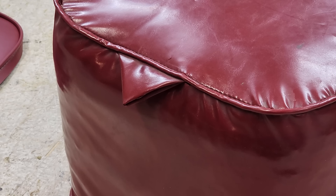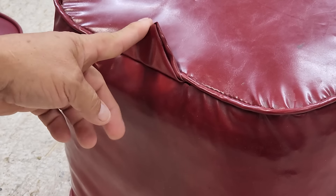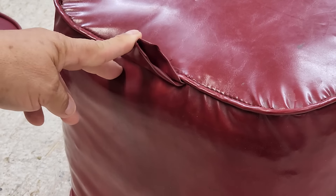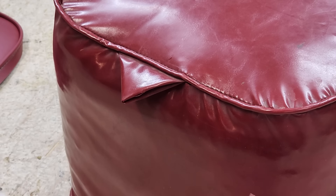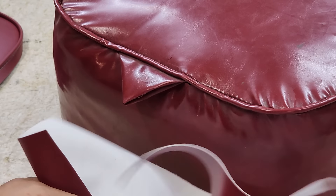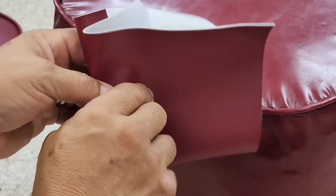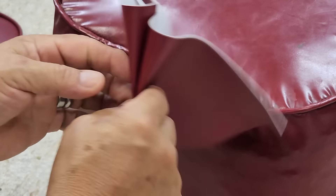One thing she asked for are these ears — these little ears right here. I think that's one of the things that makes this piece so unique. So I thought, how do I do that? I'll just grab this piece of material here, and if I fold it like that — oh, that was too easy. That was too easy.